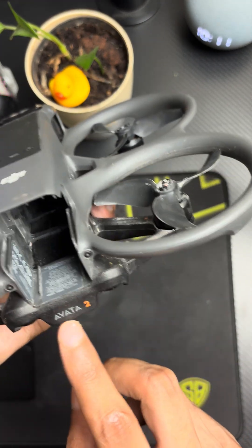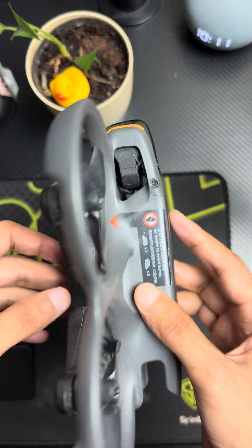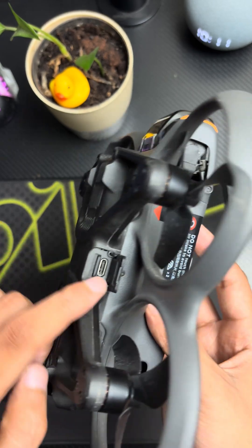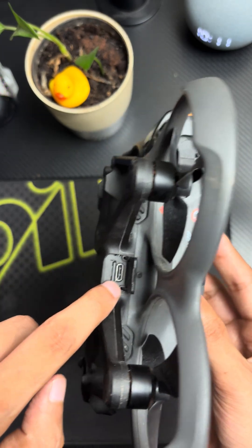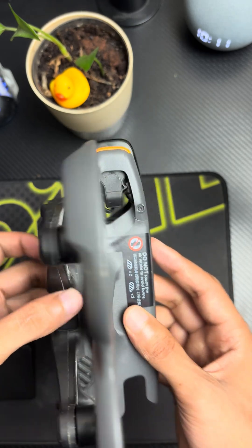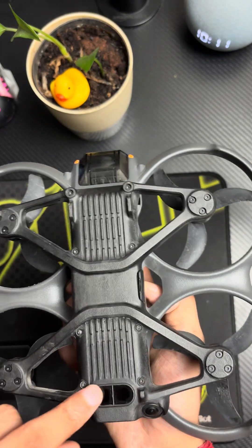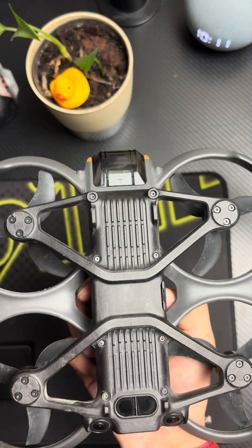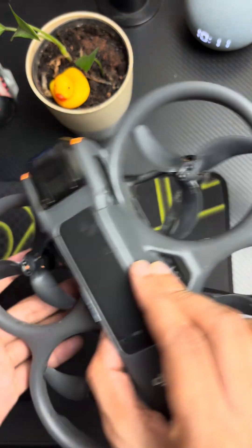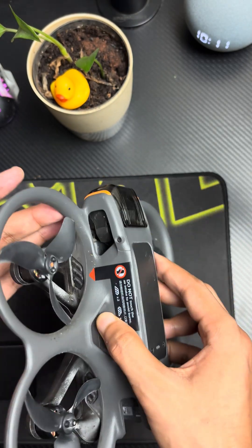On the back side you have the labeling, plus you can add the battery. On the left side you have the SD card slot and a charging slot — from here you can also charge your batteries. On the bottom you have these sensors, which are for height.